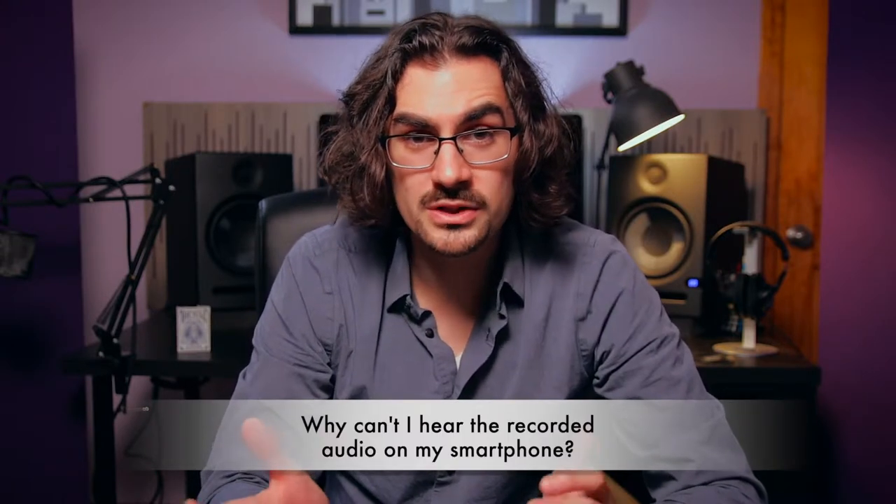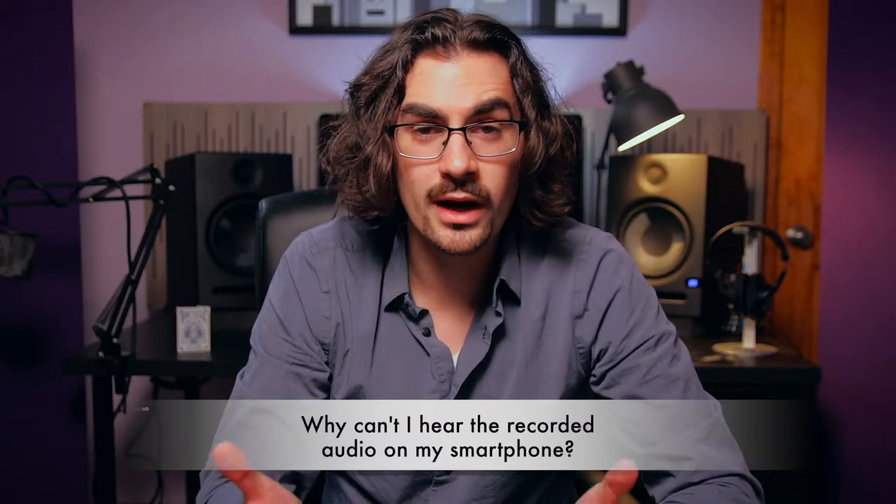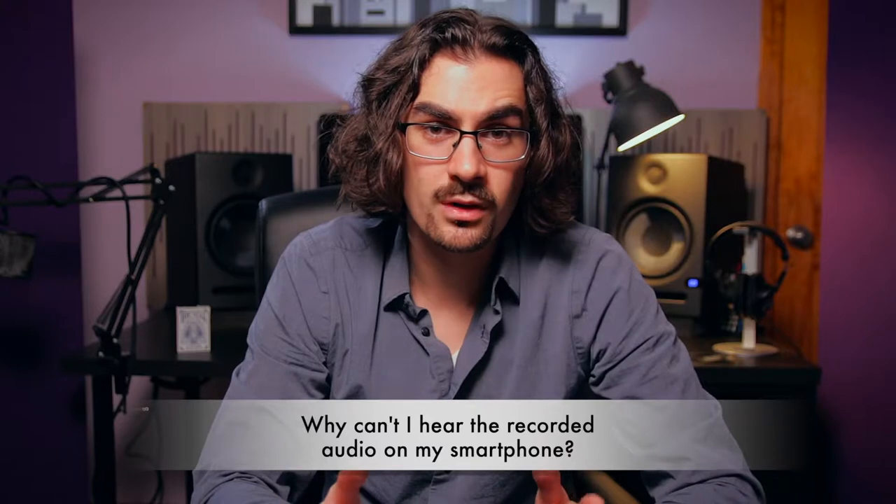A really common question when recording on your smartphone is what happens when you record and then you can't hear the audio — it's totally silent. When you plug a TRRS cable into a smartphone, tablet, or computer, if that is your headphone output as well as your microphone input, then your smartphone or tablet, even some computers, will most likely detect that there are headphones attached because you're plugged into the same port that headphones normally go out of.